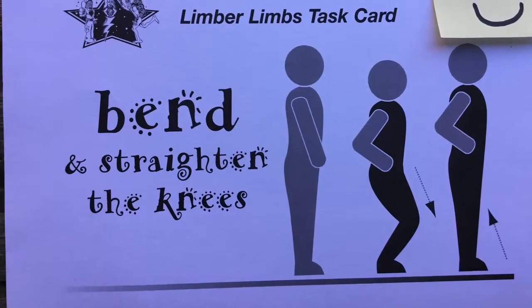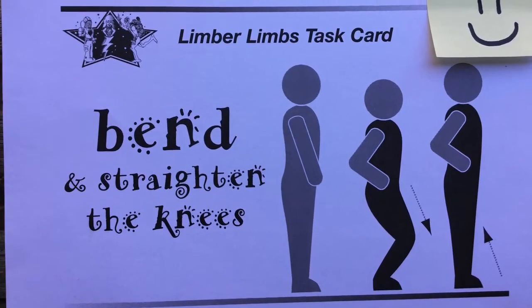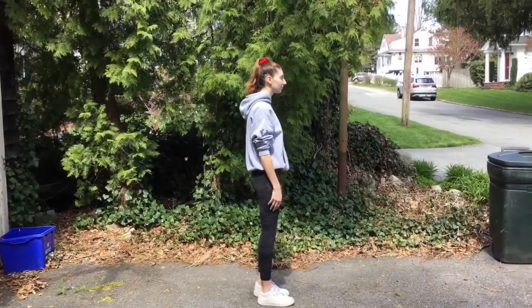The first limber limb activity is bend and straighten the knees. Slowly bend the knees and then straighten.